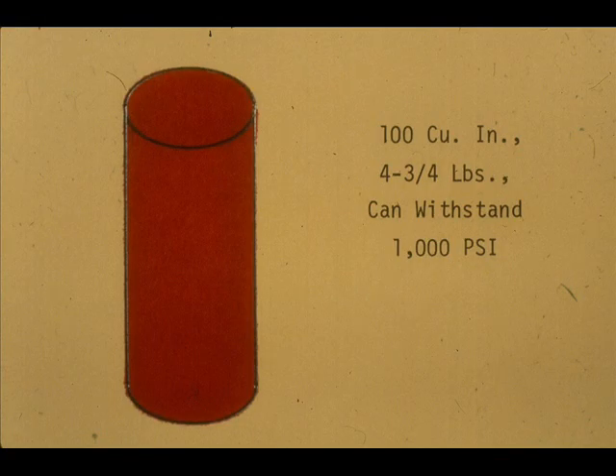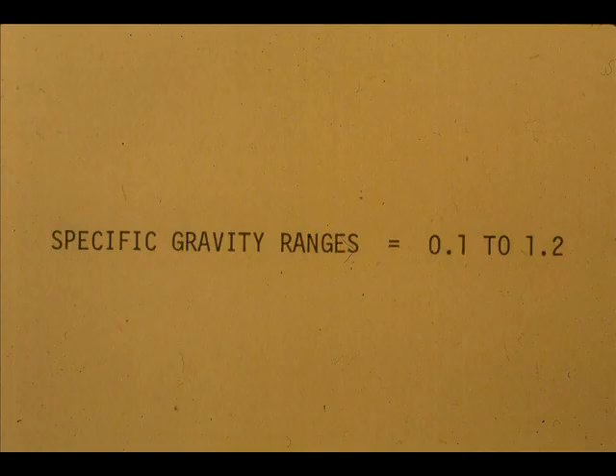A typical displacer, such as that found in a Fisher level troll, has a displacement of 100 cubic inches. It can withstand over 1,000 PSI pressure. The normal weight is 4.75 pounds. The typical Fisher level troll displacer operates in specific gravity ranges of 0.1 to 1.2.